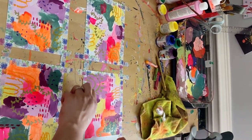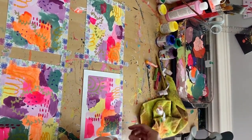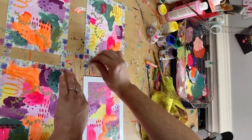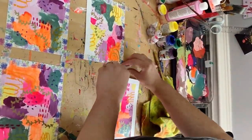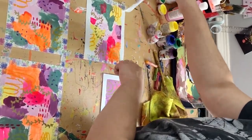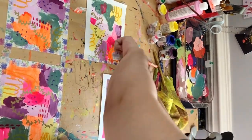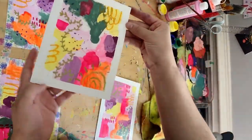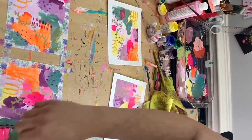I'm done with the process and now I'm just peeling up the washi tape and I'm going to show you guys each little piece. Look at how cute they came out — I'm so excited! Next time I do this, I'm going to leave in the sound of the peeling washi tape because that is just chef's kiss — that ASMR. I didn't leave it in this time because there was a lot of background noise, but I'll try next time.